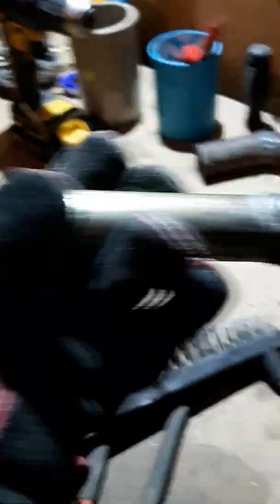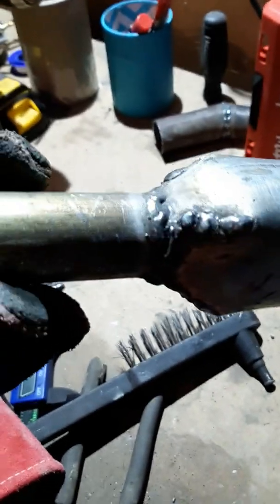I welded the one inch pipe onto the combustion chamber cone.